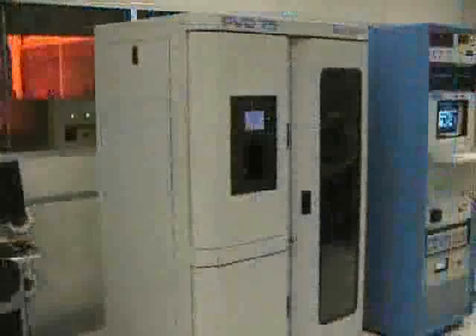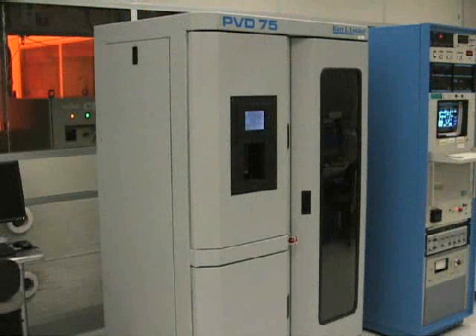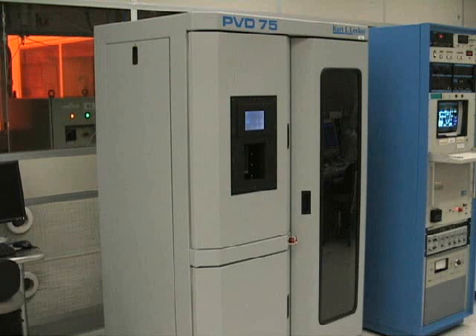In most cases, metal depositions are performed in the CBC electron beam evaporator or in the CBC DC sputter. The PVD-75 is a good choice for samples that need to be evaporator coated so that the sides of rough topologies are not coated, or for samples that are sensitive to X-ray radiation that may be emitted by the electron beam gun in the E-beam evaporator.